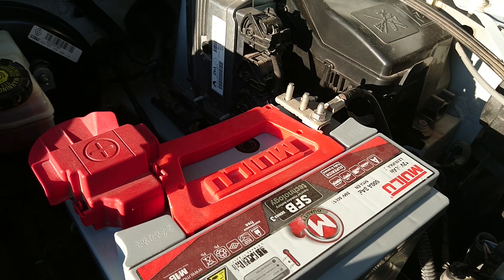Daha sonra kaputu açıp kontak anahtarını çıkarıyoruz ve yanımıza alıyoruz. 30 dakika bekliyoruz. Ben şu an aynı işlemleri yerine getireceğim; 30 dakika sonra tekrar birlikteyiz.